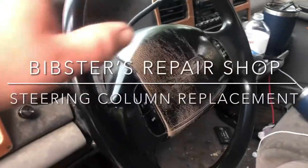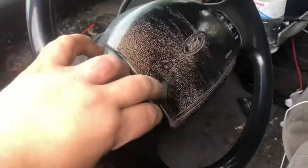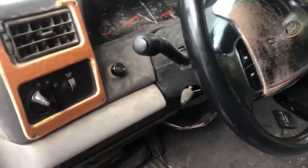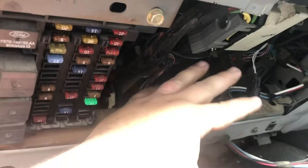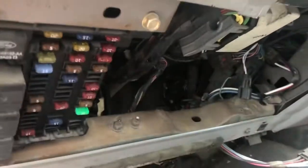Hey, welcome back to Mr. Repair Shop. Today we're working on the truck again because this is a problem. So we're going to put a steering column in this thing finally. We got most of the wires unhooked under here and all that stuff done. I'll get it pulled out and then I'll show you what you got to do to pull one of these down.